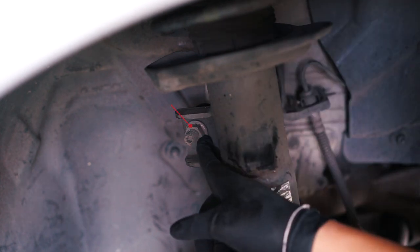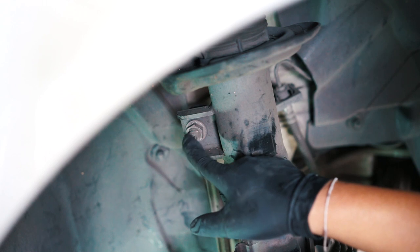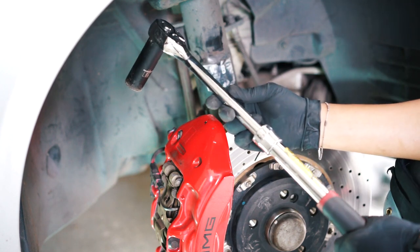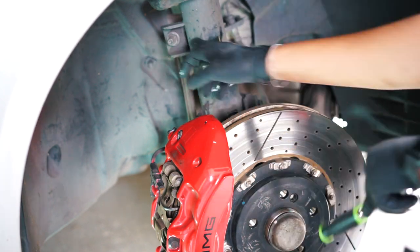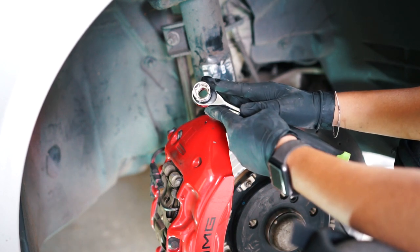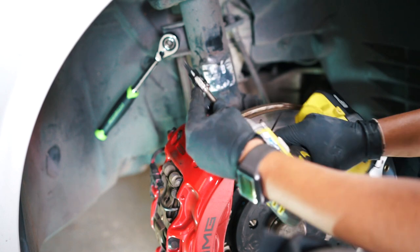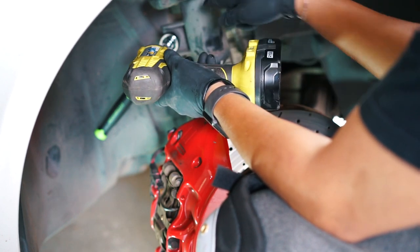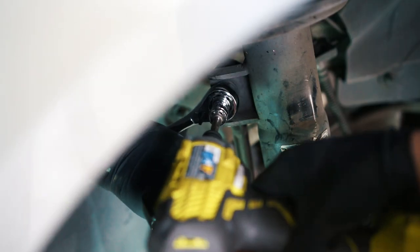With your tire off, we have an 18 millimeter nut with a T40 torx bit — you have to have the T40 in the bolt or it will spin. First thing I do is take an 18 millimeter socket as well as a breaker bar or extendable ratchet and break the nut. Then I take a pass-through ratchet with an 18 millimeter socket and a T40 torx bit in the center, and spin it so the bolt comes out while it holds the nut.